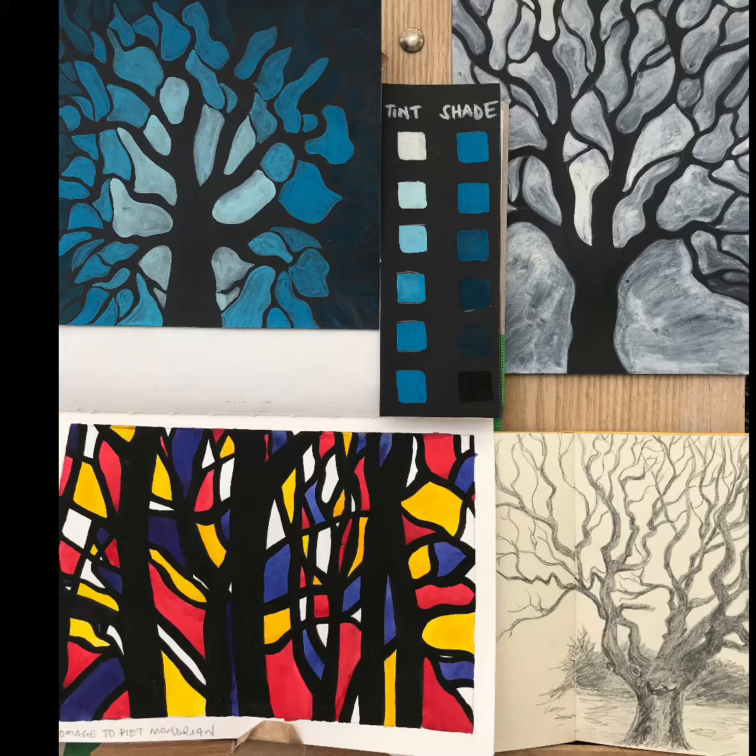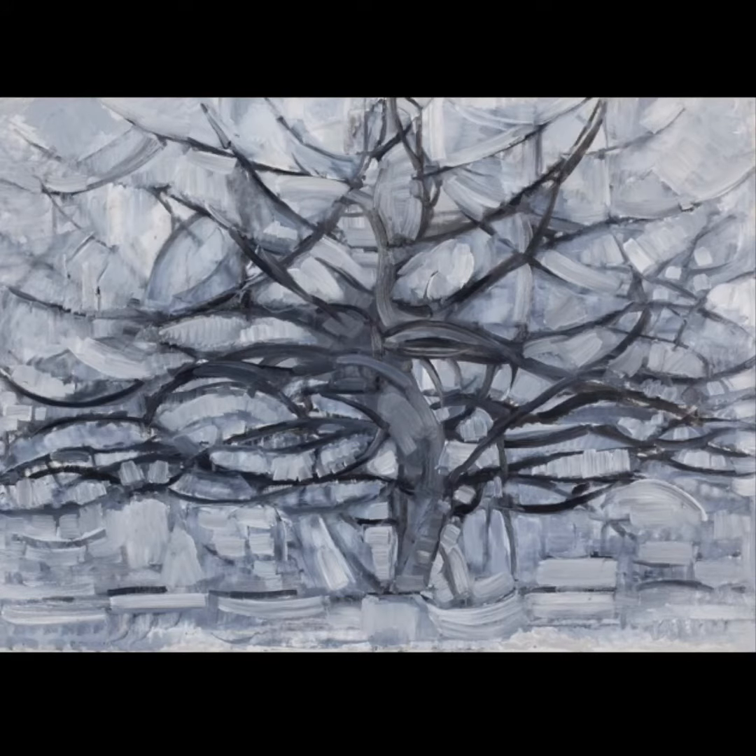A homage to Pierre Mondrian. To inspire you, I've chosen the tree paintings by Pierre Mondrian.